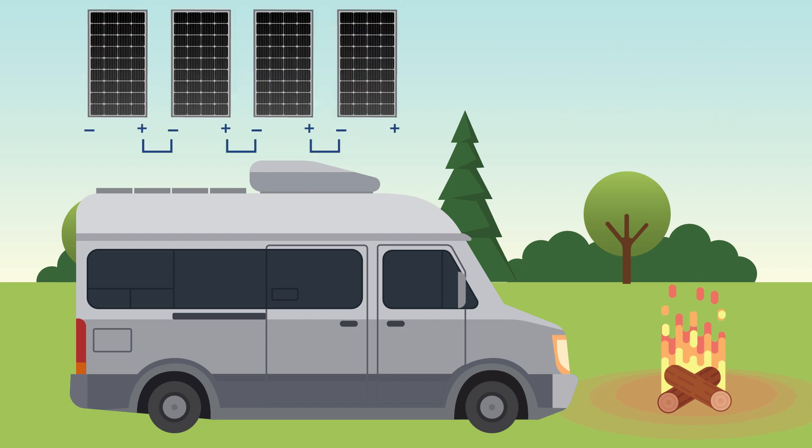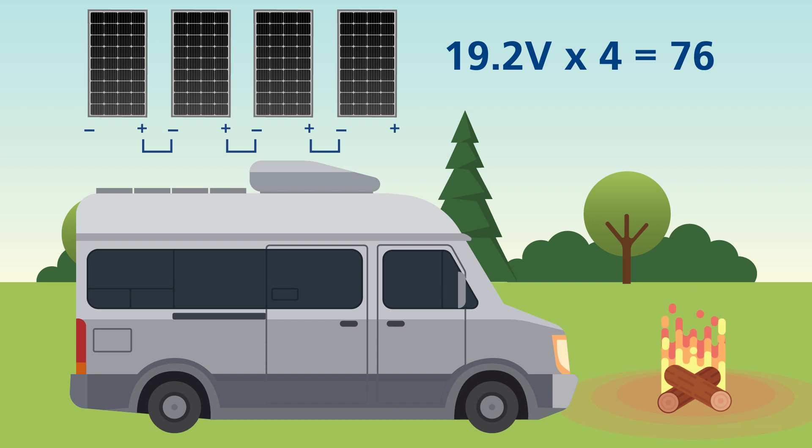Four 160-watt solar panels in series means that the voltage of the solar array is 19.2 volts multiplied by 4, which equals 76.8 volts, but the current stays the same at 8.34 amps.